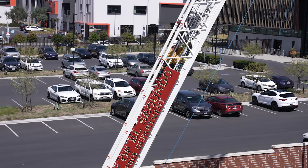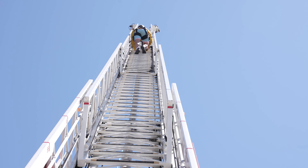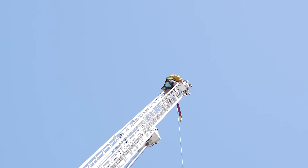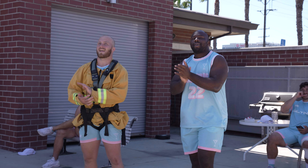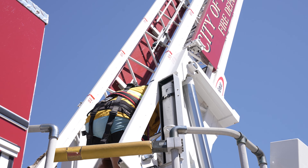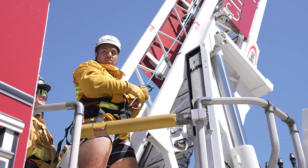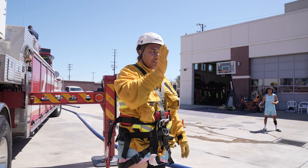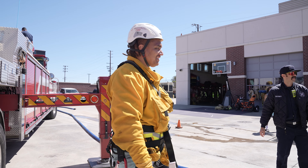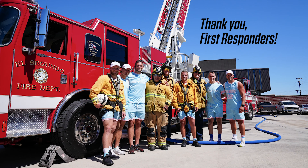Straight up! Now it's getting narrow. I'm impressed. Just get up there and do it. That would be hot. Just look at the pole in the middle. Don't look down until you get to the top. Nice job. We'll see you next time.